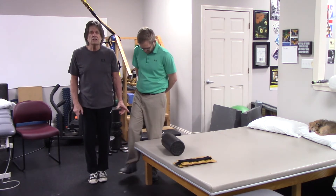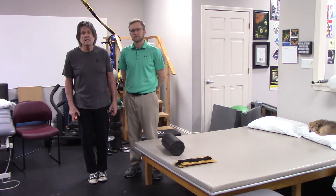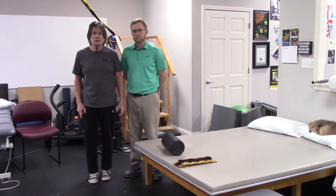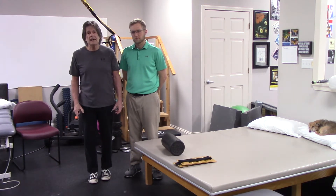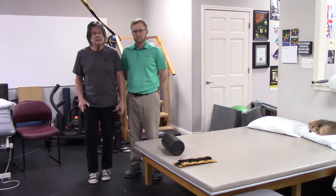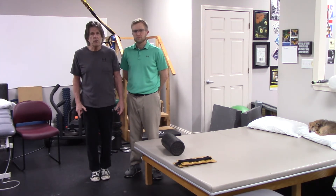Before surgery, this is important, especially because a lot of patients do not have a straight knee before they even go into surgery. And that is one of the most critical things that you can gain. The bending seems to come a lot easier, but the straightening is where a lot of people have more of their problems.